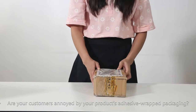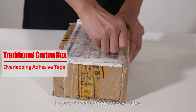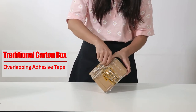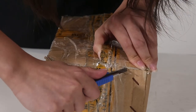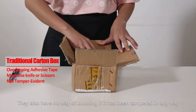Are your customers annoyed by your products? Adhesive wrapped packaging? Layers of overlapping adhesive tape make packages so annoyingly difficult to open. More often than not, customers don't even have a choice but to risk using a knife or scissors to open it. They also have no way of knowing if it has been tampered.